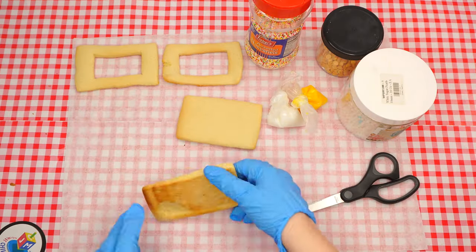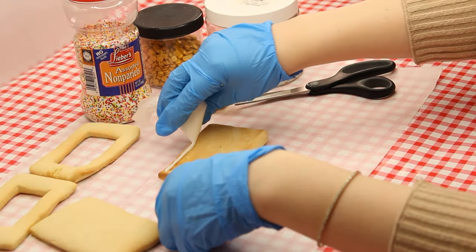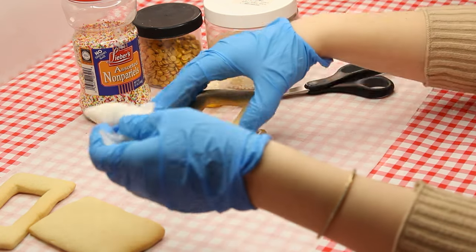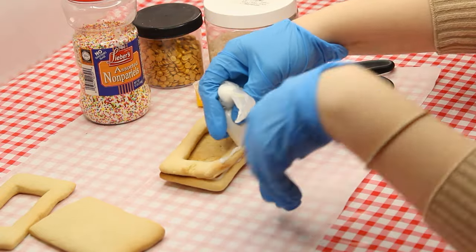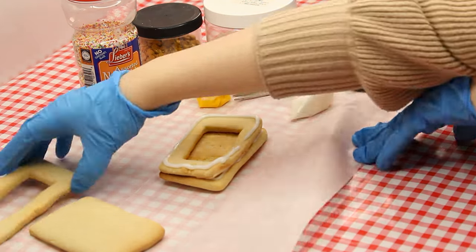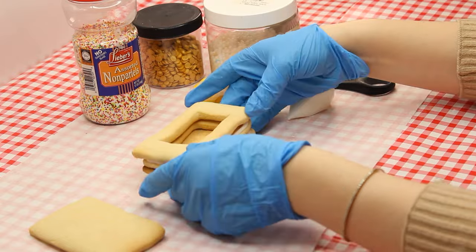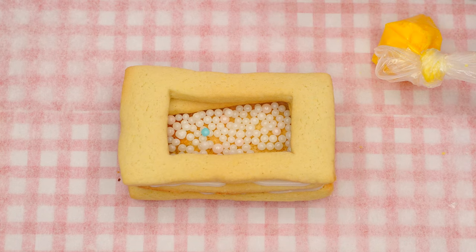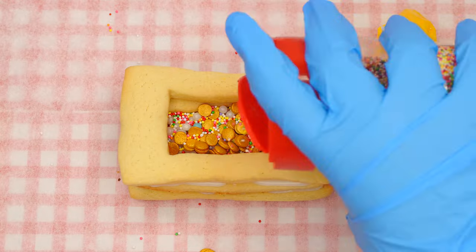When the cookies are ready, let them cool. Take one of the full rectangle cookies and flip it over. Squeeze white icing around the perimeter — this icing is going to act like glue, since next we will attach one of the open rectangles on top. Apply more white icing around the perimeter of the top cookie and place the other cookie with the hole on top. We have now built most of our cookie treasure chest. Now we are ready to fill it with some delicious edible treasures — pour some of the pearls, gold coins, and sprinkles inside.